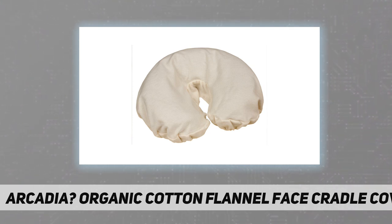Cotton is susceptible to pests and disease, but many chemical pesticides and herbicides used in cotton farming have long-term negative effects on the environment. In addition, the bleaching of cotton adds further chemical waste to the world's water supplies. The cotton used in these sheet sets was grown using no man-made chemicals and has been left in its natural unbleached state.